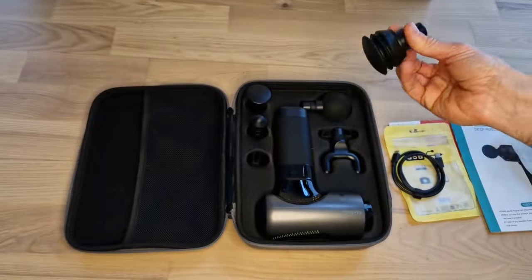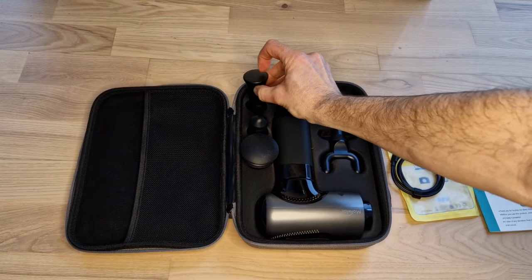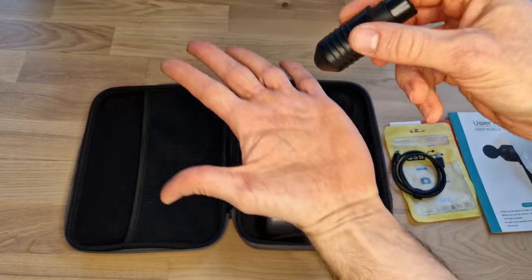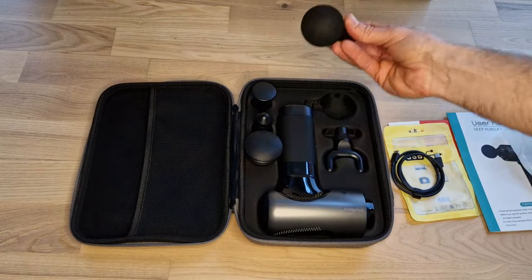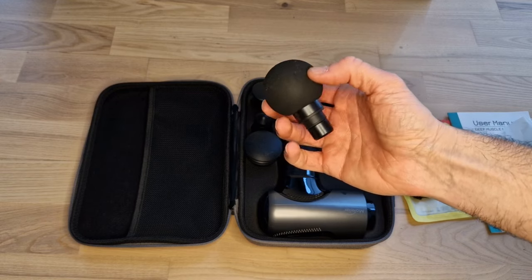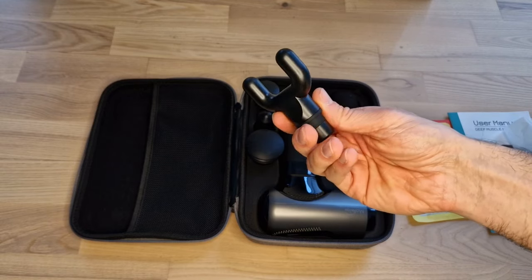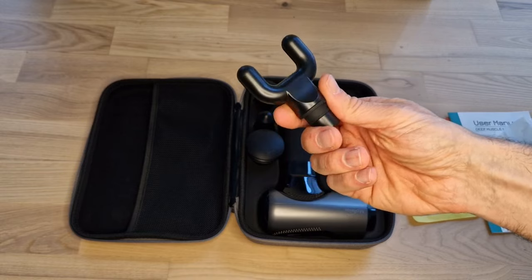There's a flat attachment and another smaller one which is a little bit harder. This harder one is good when you are working on a specific muscle tissue that you might have an issue with — maybe on your hand, pointing to a specific muscle. This rounder one is a little softer and is something you can use for bigger muscles on your legs or arms. And then we have a fork-shaped attachment which can be used for neck muscles or some points on your back to relax.